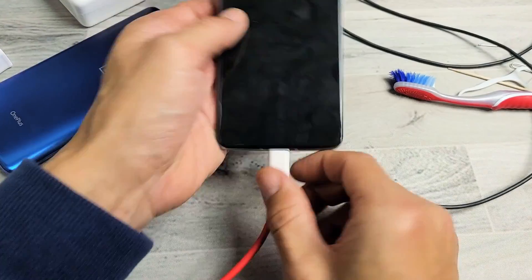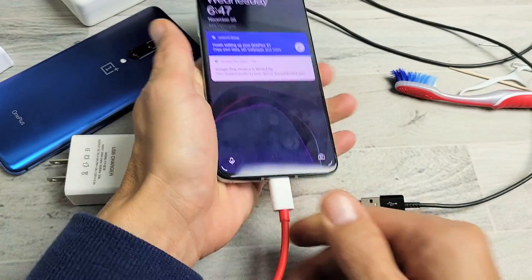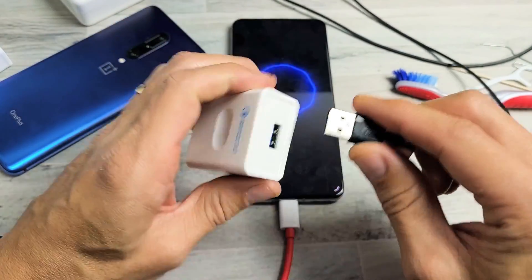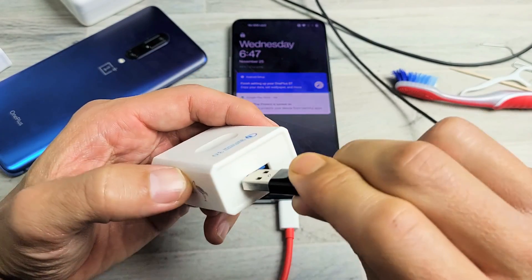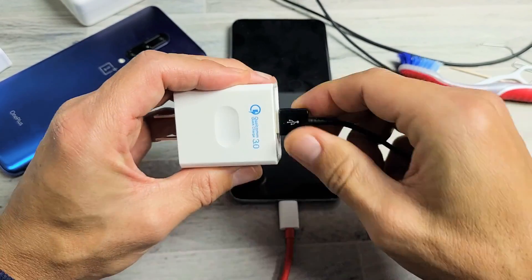Also, take note that when you plug it in, it has to be all the way in. Sometimes you guys leave it out a little bit. Same thing with these wall adapters — these bricks. When you put these in, you want to make sure it's in all the way. You don't want it to go in only partway — make sure it's all the way in.